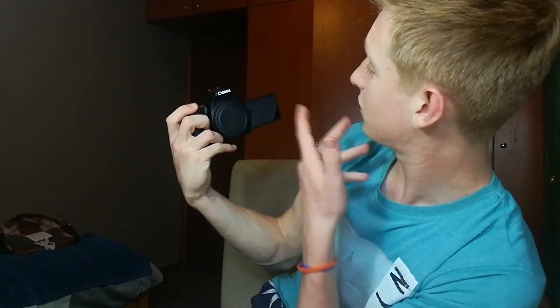So this is the Canon 250D. It has a little flip-out screen so you can see yourself while you do a vlog or something. So I'm going to attach the lens so you can just see how the camera looks with a lens.